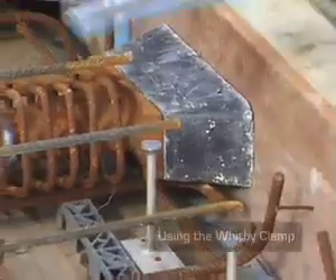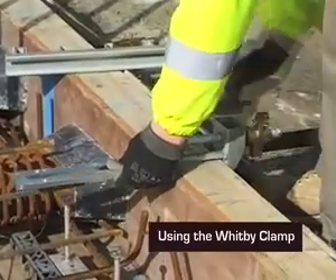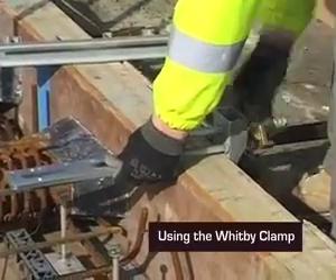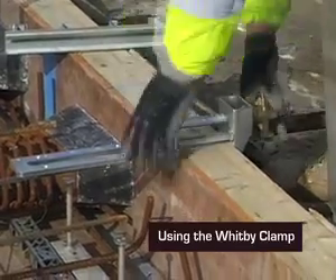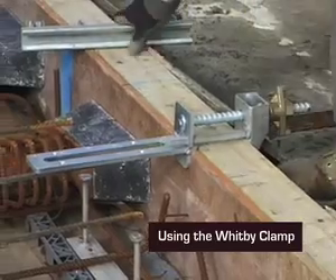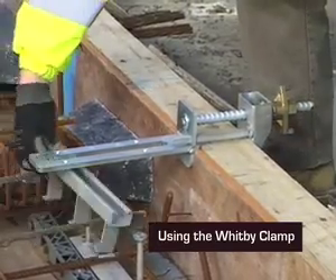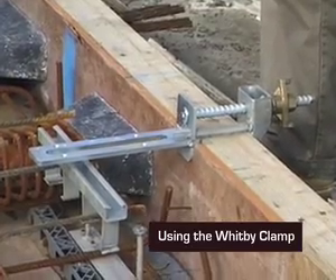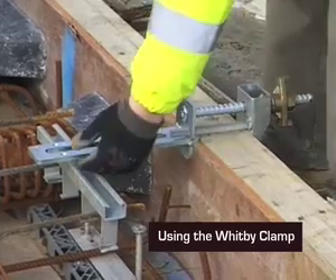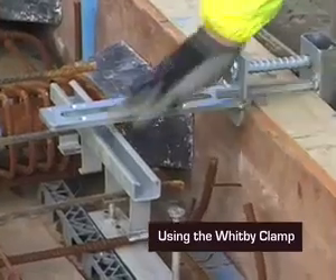The device fits onto the upstand shutter — this is the level of the floor slab. Tighten this up, fix your clamp in position. You can see how low the channel would be if it was tied to the mesh, and you can see that by the distance between the clamp and the top of the channel.